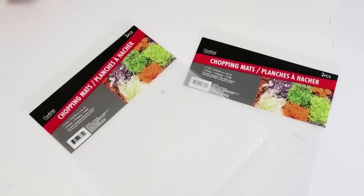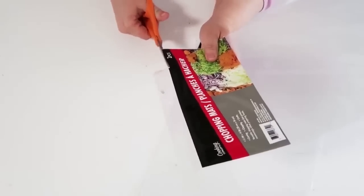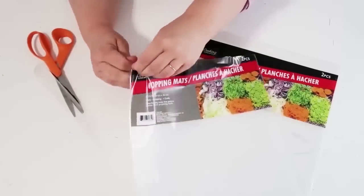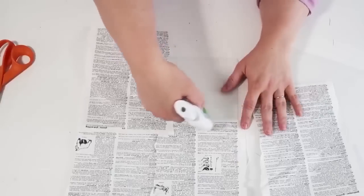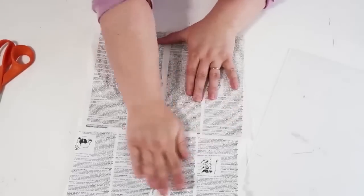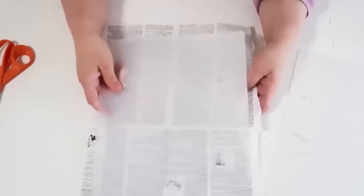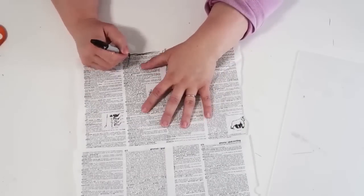Our next project is something I'm so excited to share because I have not seen anybody make these. This was an idea I came up with while roaming around the Dollar Tree — I saw these cutting mats and thought I could turn them into a really cool thing. I'll tell you what it is at the end. First, I take some paper — I'm using an old dictionary I'm always ripping pages out of — and I make a little pattern. I glued four pieces together, made two X's at the center point, drew a line up on the side, and curved it up at the top.